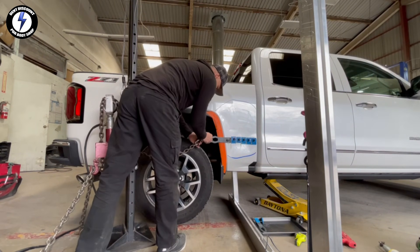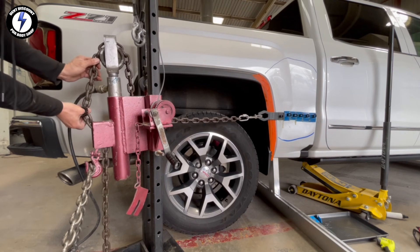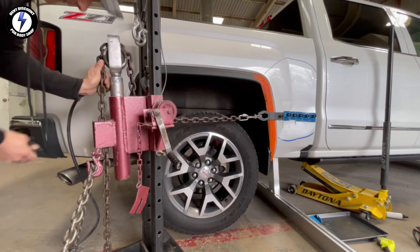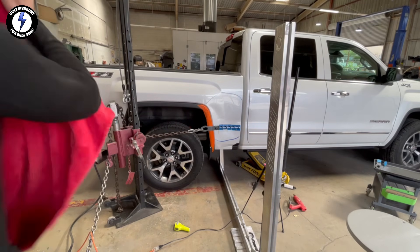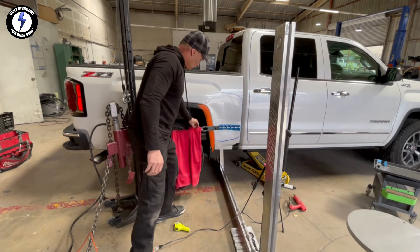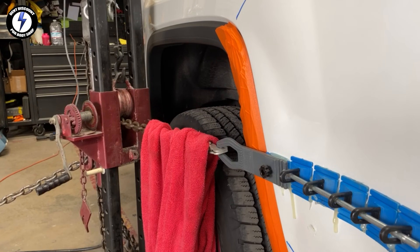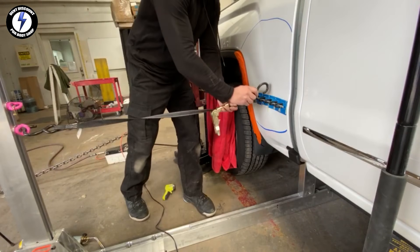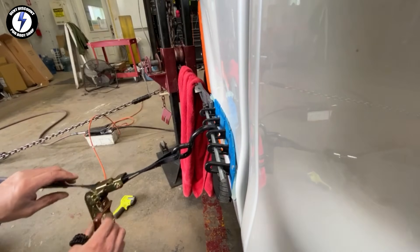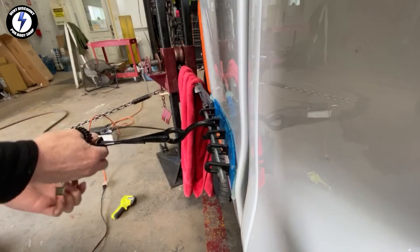Now the real fun begins. Connecting tab number one to the first tower and getting it a little tighter. Running the pin through the five tabs. I'm going to pull harder with the first tower, so I'm putting a towel on the chain. The first tower is now pulling the edge toward the rear of the truck. There is a lot of tension on this collision tab. Moving to the second tower, I'm going to grab the ratchet strap and connect it to the pin.